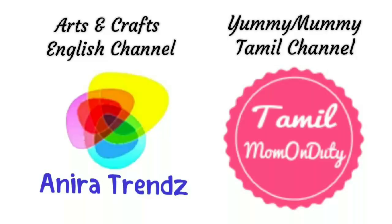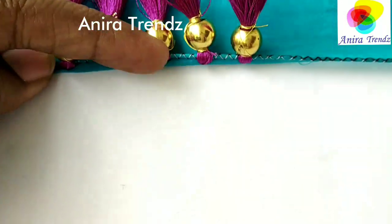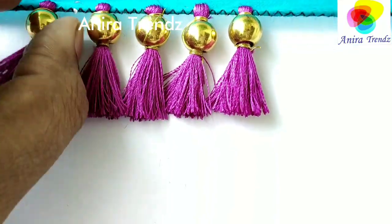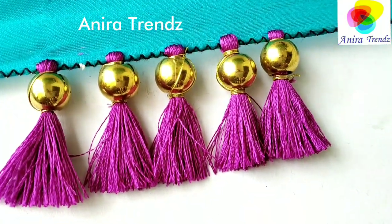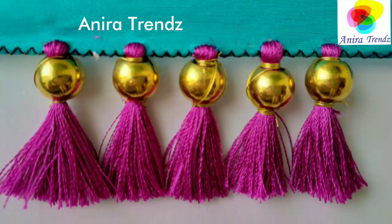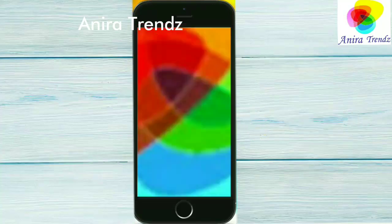Hi friends, welcome back to Anira Trends. Today I have a basic sari kuchu tutorial, but it is a little different in method. In this kind of sari kuchu, the bead will escape from the tassel very easily because we used to make only one knot at the bottom of the bead, and the bead also has a big hole. If you are watching me for the first time, click on the red subscribe button and the bell icon for future notifications. Let's get into the video.